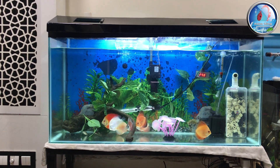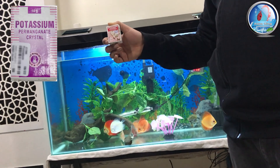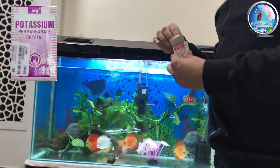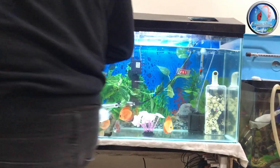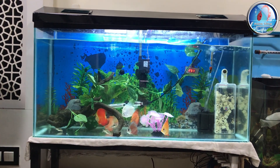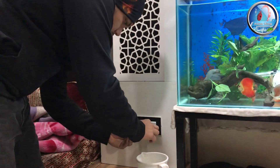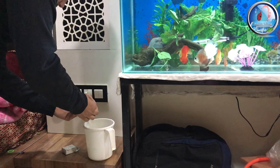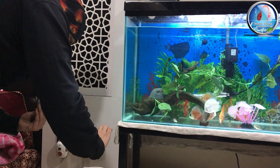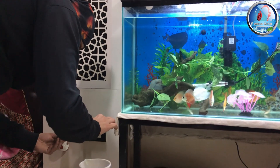Potassium permanganate is available at any medical store. Always remember to add potassium permanganate as per your tank size — don't just go with the number I gave you. We don't want to kill your fish because it is very dangerous. We are here to help you.